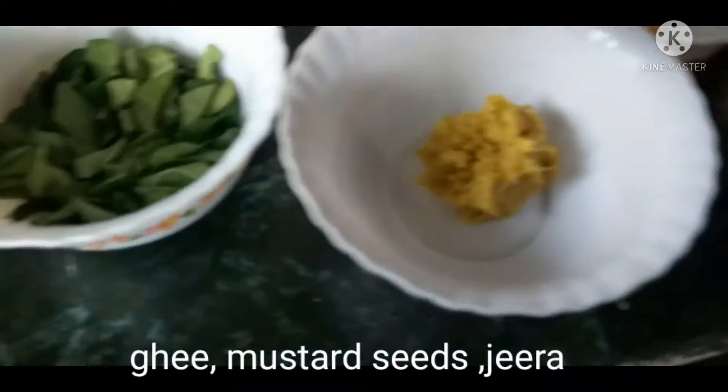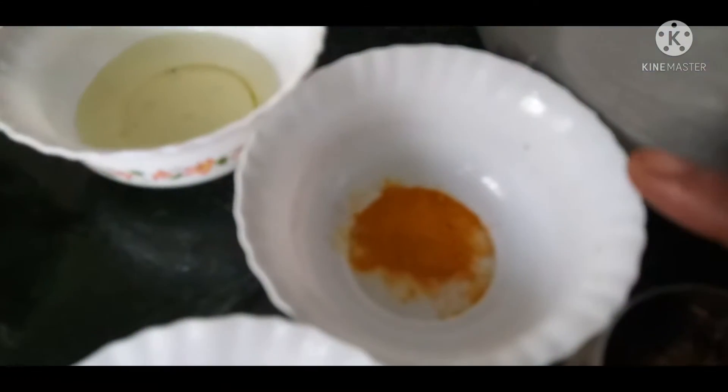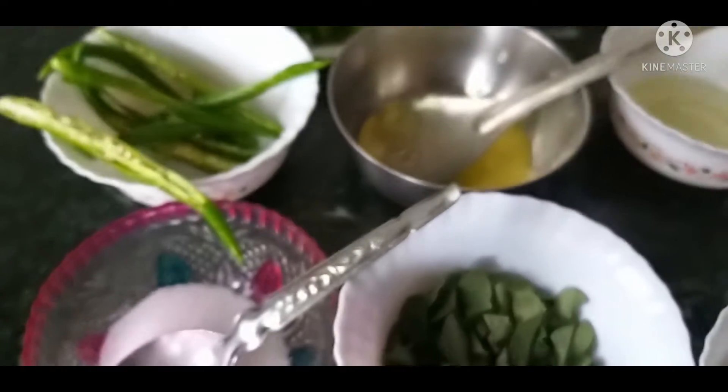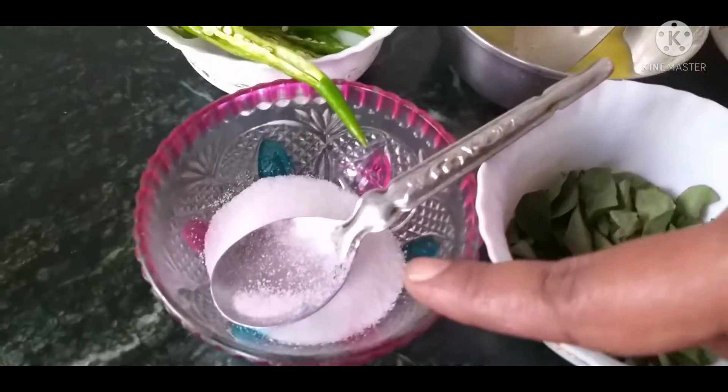I will add some curry leaves and ginger garlic paste. I am going to use a little bit of turmeric powder, a little bit of cooking oil, chili slices and salt.